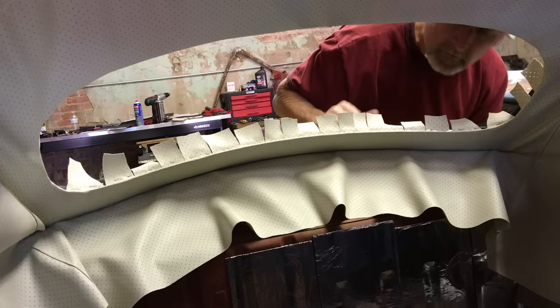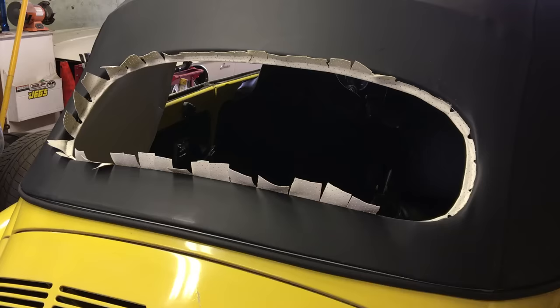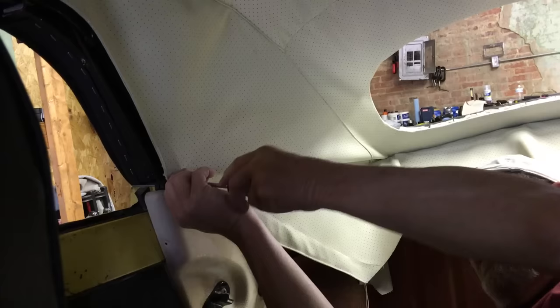Just slowly work your way around and there you go. I'm now using scissors to go around and trim all of the excess headliner around the outside.